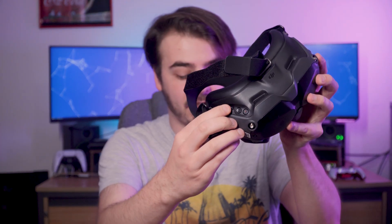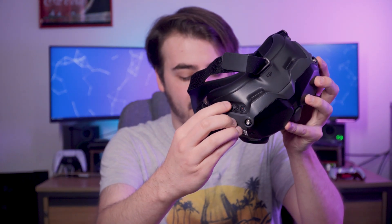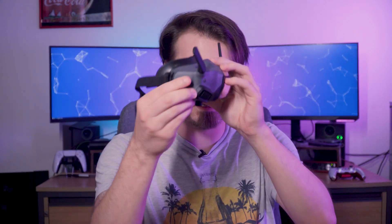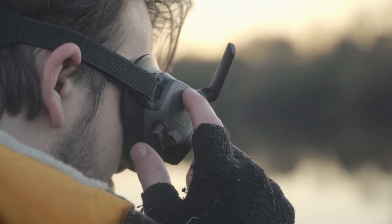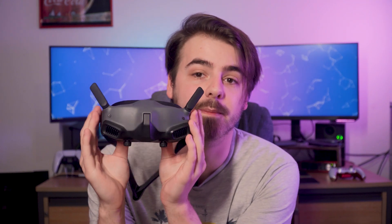And instead of the slightly hard-to-use toggle switch controls on the original FPV goggles, they've now gone for a much more intuitive capacitive touch design, making it much easier to use. The FPV Goggles 2 have a slightly reduced resolution, but it's still plenty sharp and crisp when flying around.